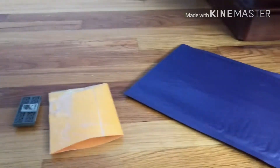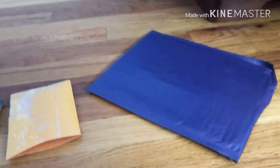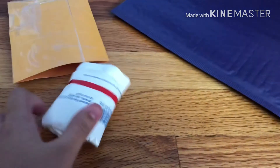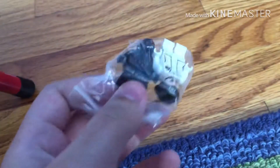Hey guys, so today we're gonna be doing a quick BrickLink haul. I got these off of BrickLink of course, and the envelope just came in the mail today. So we got the package right here and we're just gonna unbox it. First up, I got the Hoth Leia, which was really nice to get.